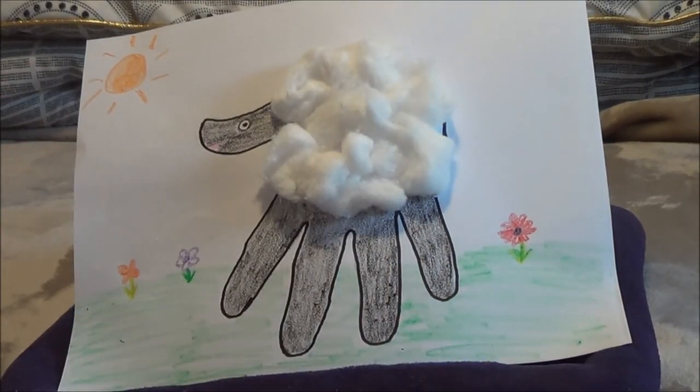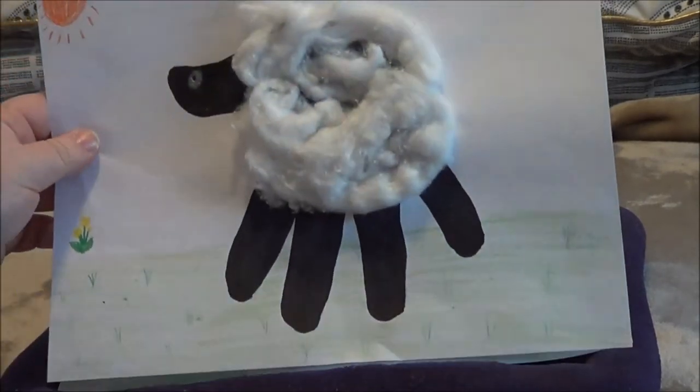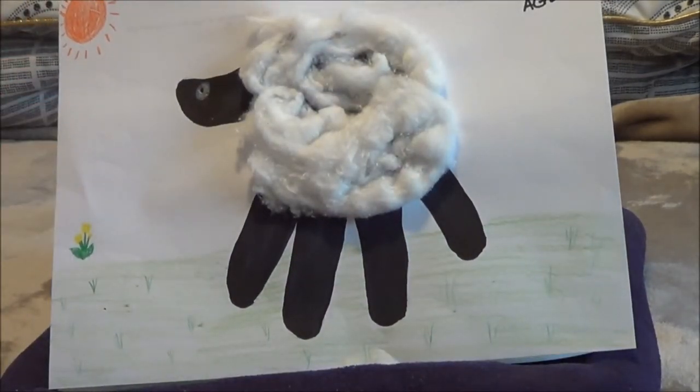Now I've got a little handprint lamb that I can save for the future. If you want, you can add your name, today's date, and your age so that when you're a senior in high school going through your memory book, you can find the lamb you made when we were all quarantined back in 2020, lay your big senior handprint down beside it, and see how much you've grown over the years. So I hope this was something fun, something creative, and I hope that you have a wonderful day.